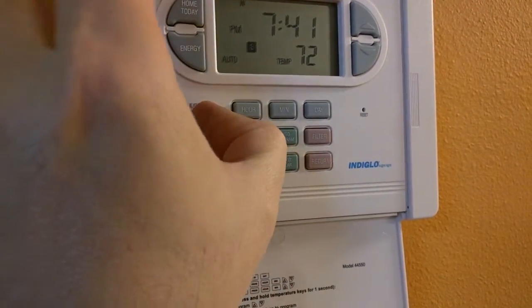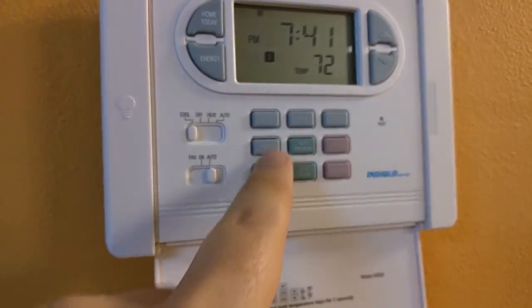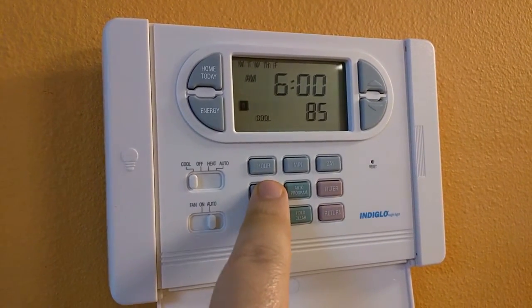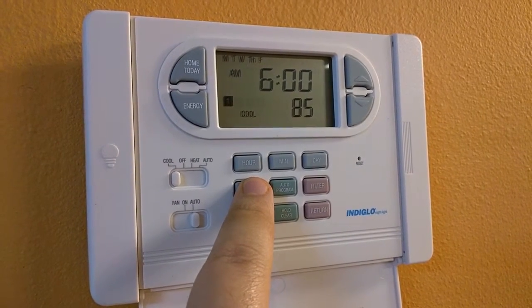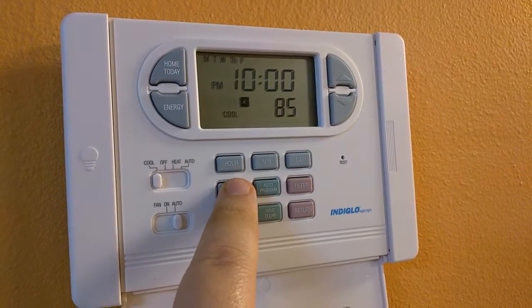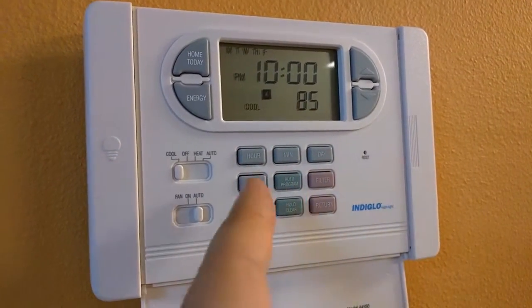To set things up, you go first to cool and then you hit the program button. I'm hitting the program button several times — it's set to 85 at different intervals in the day. Ideally, we want to set these up as 10 a.m., 1 p.m., 6 p.m., and then 11:30 p.m. So ignore these times — I actually have to finish this one.